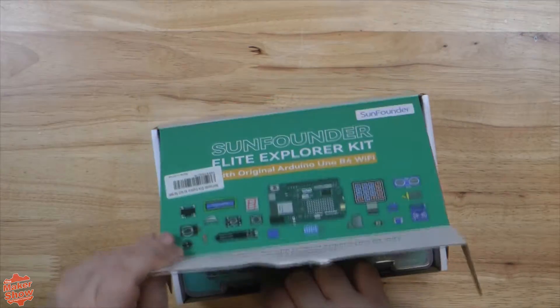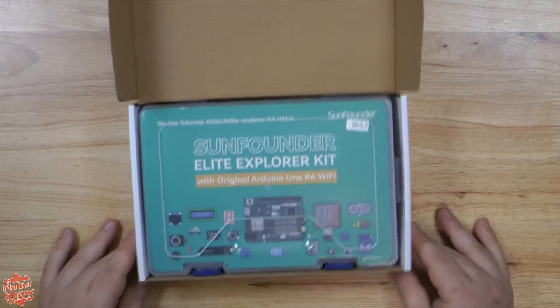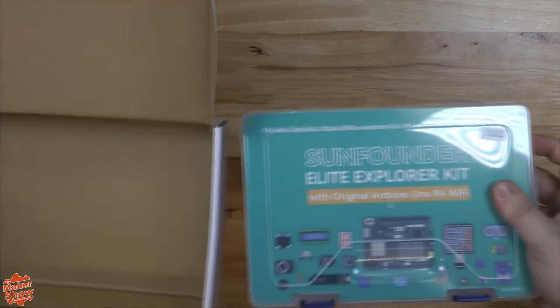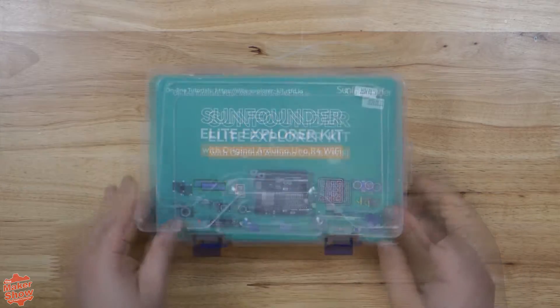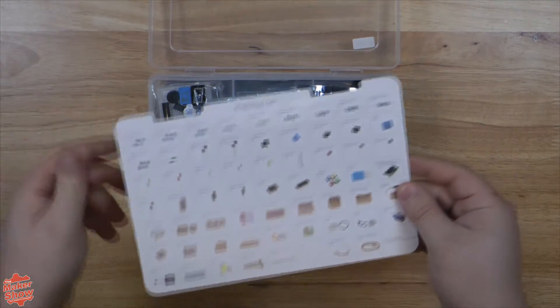Let's go ahead and get this thing open. When it first arrived, it came tightly fit inside of an outer cardboard box. Inside this box we have a plastic container, tightly fitting inside. These plastic containers provide good long-term storage for when you're done with your projects and need to put it back on the shelf. On the back of the title card, we have a list of all the included components.